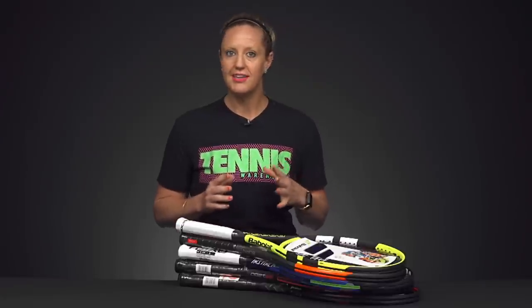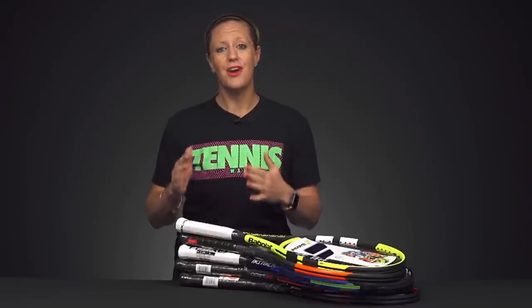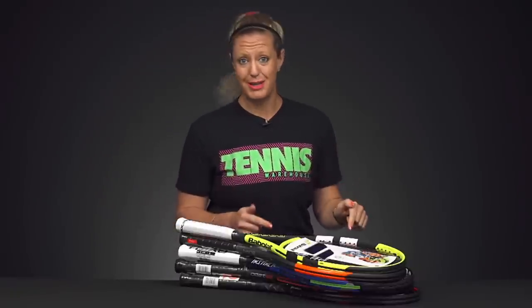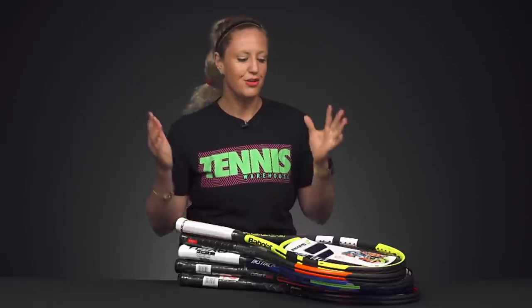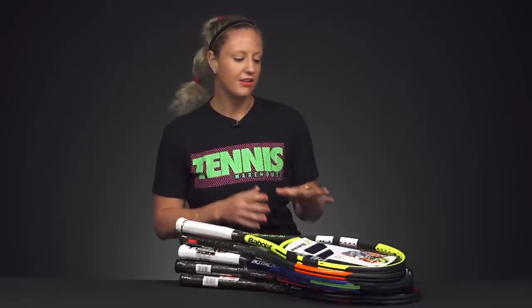A lot of times when you're getting into the sport or looking for new rackets and you're looking for the best deal, you'll go to your sporting goods store and find a cheap racket. The reason why those are cheap is because there is not as much technology in those rackets. The reason why these are at a great price is because they're last season's and they've just been discounted. So you're going to get the most technology from these rackets, so definitely consider investing here.